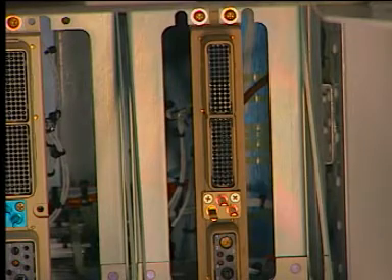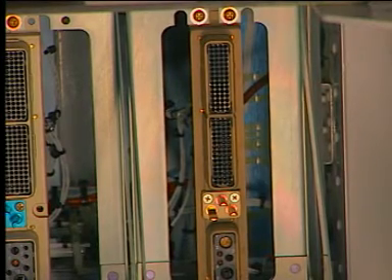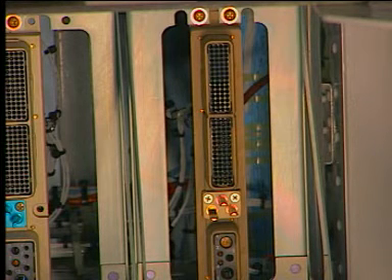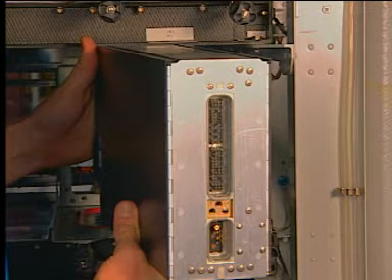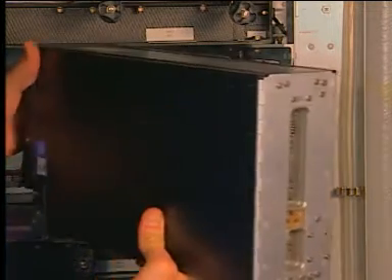Before starting a computer installation procedure, clean and do a visual inspection of the component interface and of the adjacent area. The first task is to remove the blanking caps from the electrical connectors and make sure that the electrical connectors are clean and in the correct condition.